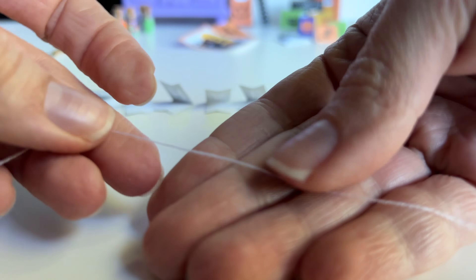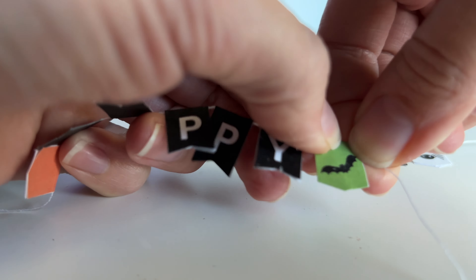I decided I wanted the word 'Happy' and the word 'Halloween' on two separate banners so that I can stack them on top of each other, so I am gluing them down on two separate pieces of thread. Here is how the two banners look — I do think it would look really cute if I did them in two different colors as well. I also have some banners with adorable Halloween designs, so I thought they would be really cute to add towards the ends of each of the banners, so I cut out some of them and glued them down to the ends.